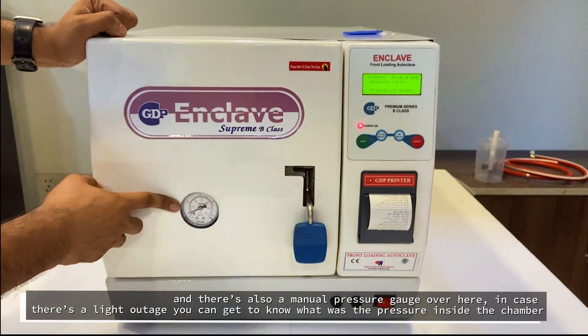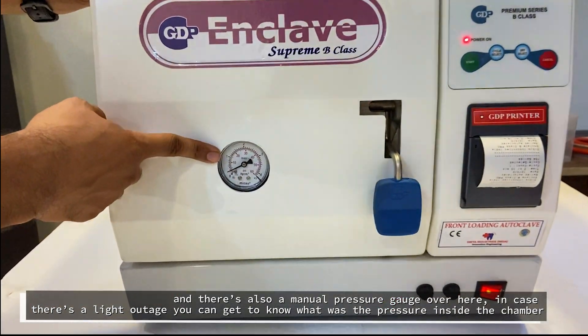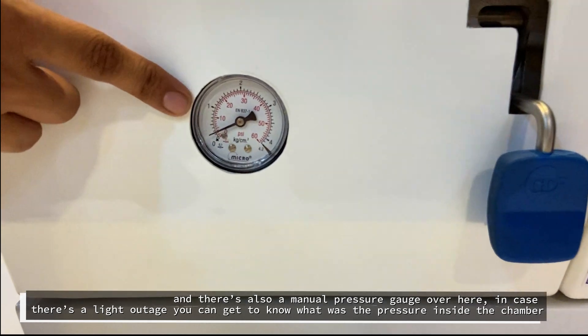There is also a manual pressure gauge. In case of a power outage, we can use it to find out what the pressure inside the chamber was.